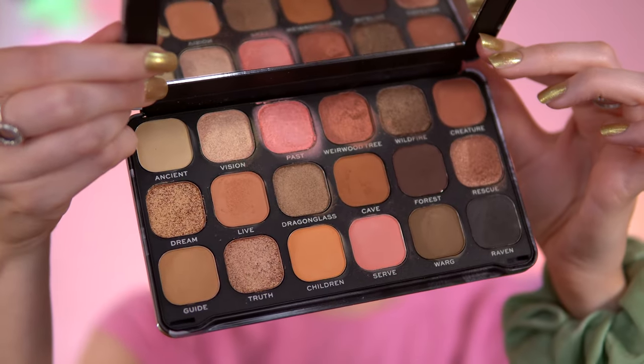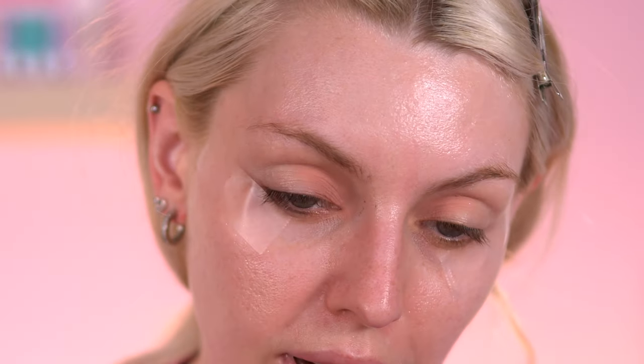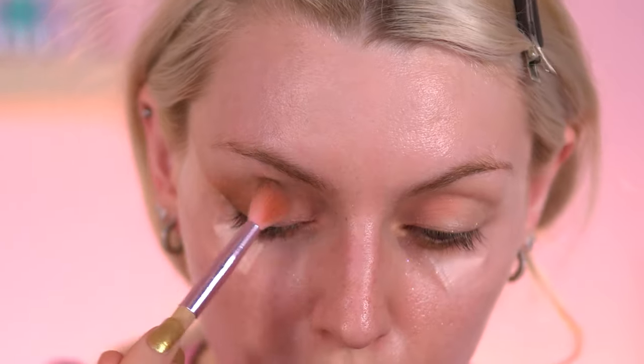I'm kind of glad this won my palette poll because I would not have touched this if it didn't win. I have swatched this, that's why it's not looking pristine, but I am going to do a smoky eye. I just feel like it's a must for this palette - do something smoky. I'm going to start off with the inner corner, going with this really light baby pink shade called Serve. I'll put that in the inner crease - this is so light I don't even know if it's going to show up.